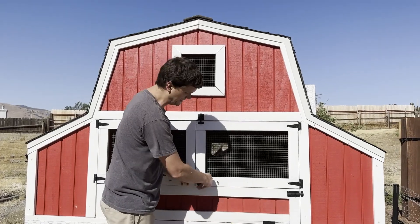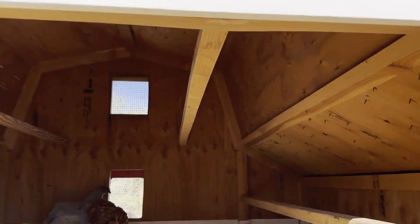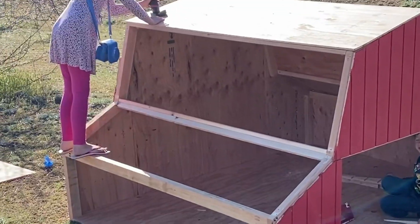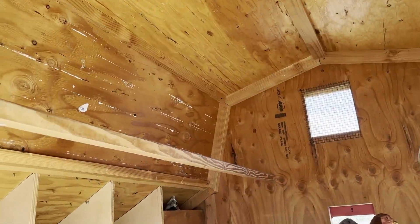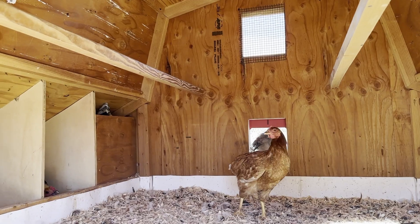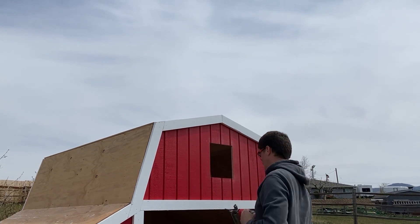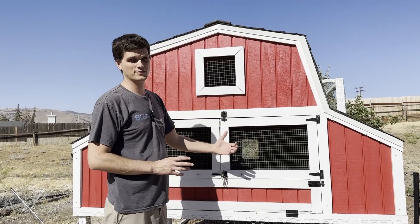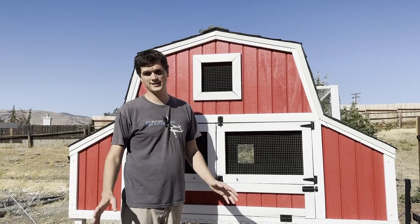It doesn't need to be built for humans. You don't need studs 16 inches on center. This is for chickens — they're lightweight. All I did was build a frame in the shape I wanted, then put 3/8 shed siding on the sides. It's really simple, strong enough for chickens, and it'll keep predators out. It doesn't have to protect against bears — if bears want to get in, they're going to get in. The only thing that's going to keep a bear out is electricity. Also, don't build it so heavy you can't ever move it. One day you may want to move it to another location. I built it six foot by eight foot so it sits on the back of a trailer, and it's light enough that you could get a guy on each corner and put it onto a trailer. If you build it like a house, it's never going to move.